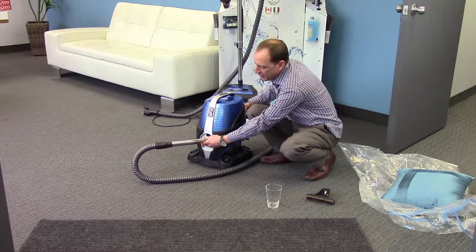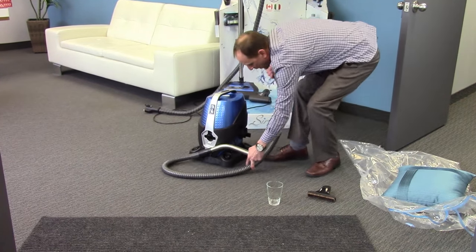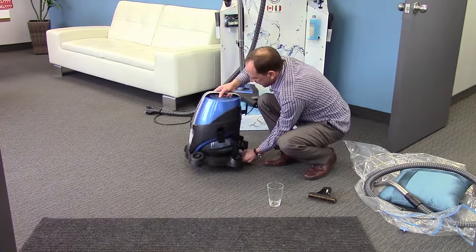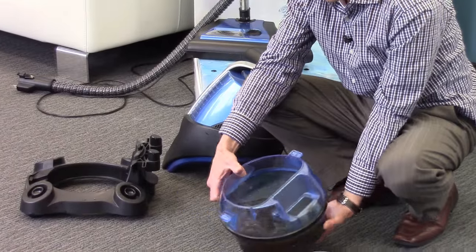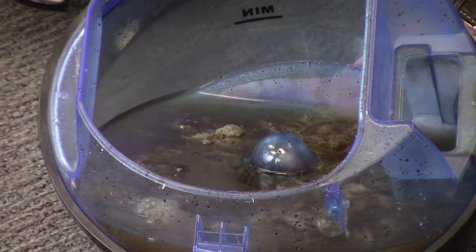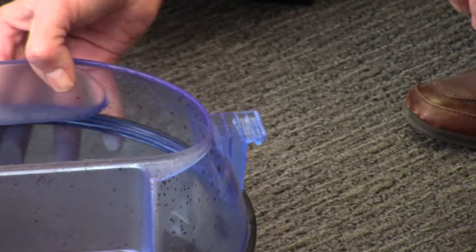Now many of you are going to be curious to see the water inside the Serena system, and it's not usually very attractive — I will warn you now. So we're going to disconnect the two pieces here. And now you can see the difference between using water as a filter and a traditional filter. With water, everything gets trapped — clean fresh air into your environment. Simply pour the water back outside where the dirt belongs. No messes.